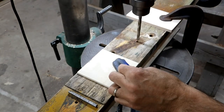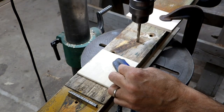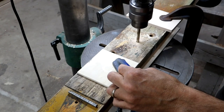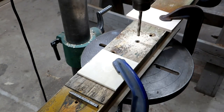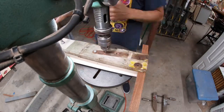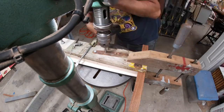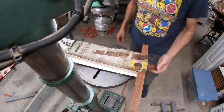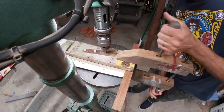The $64,000 question is: will this process yield the result I want? The result I want is to be able to bolt the fittings to the spars without having to chase the holes in the spars. And as it turns out, I was able to do that.